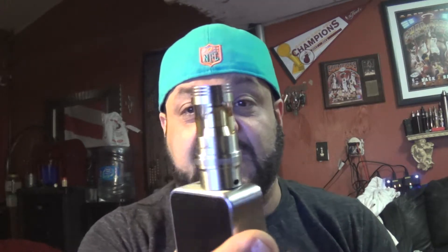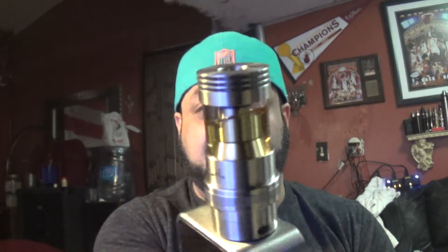Despite the fact that this thing throws a good amount of vape at 50 watts — I have a 0.3 ohm build on this — I love the adjustable airflow. I think it looks cool; it is a pretty steep tank, it's pretty big. But it only holds four mils.